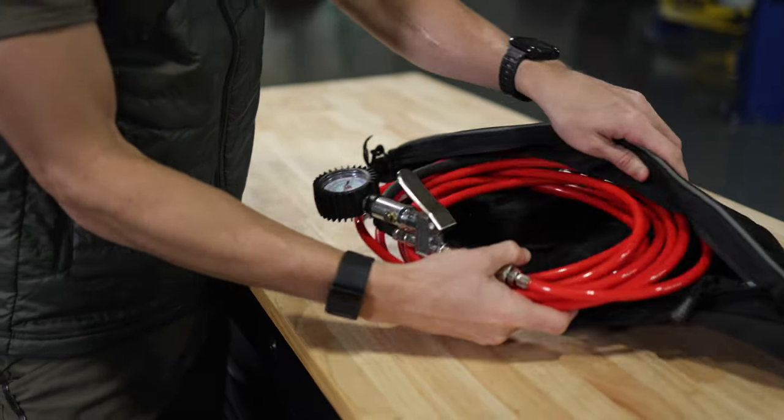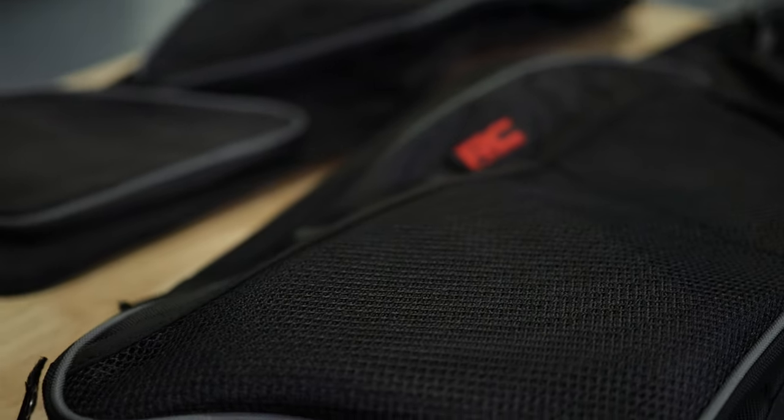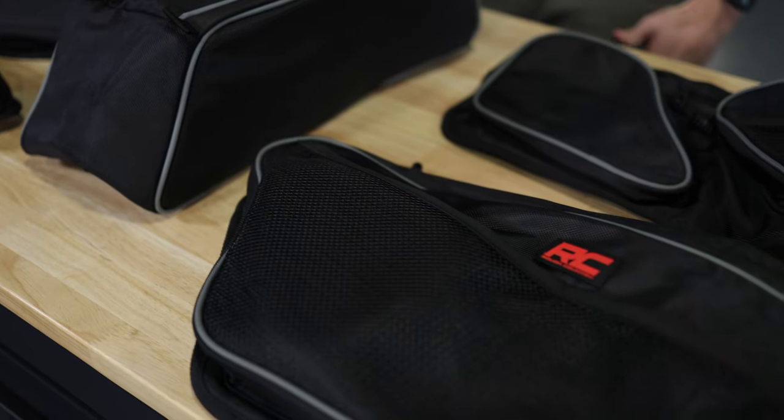These storage bags are made of high-density, water-resistant 1680D Oxford nylon fabric, so in other words, durability for the elements is built into these bags' DNA.